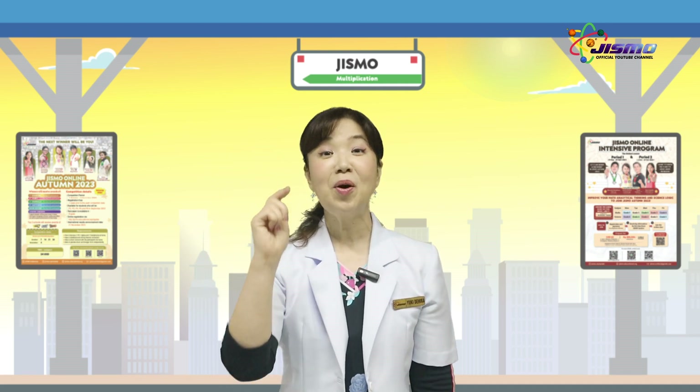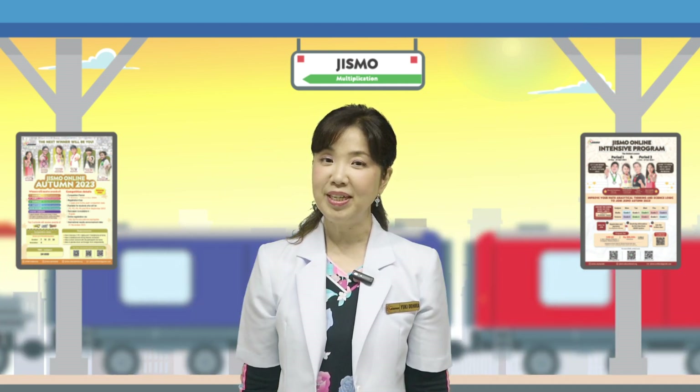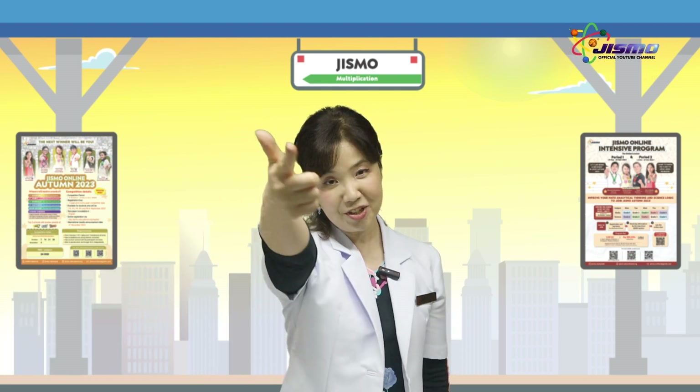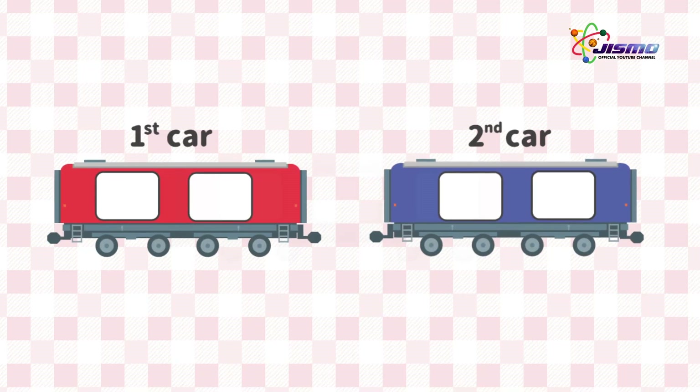Do you get the concept of the Dismo Mental Calculation Train? Let's have a look at another example. Let's come back to the train. We are set up with Dismo Train. Let's calculate 73 times 8.